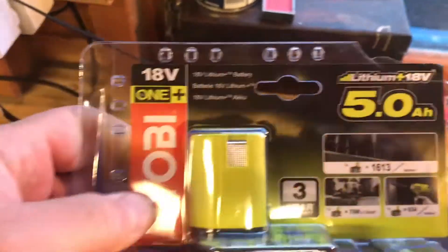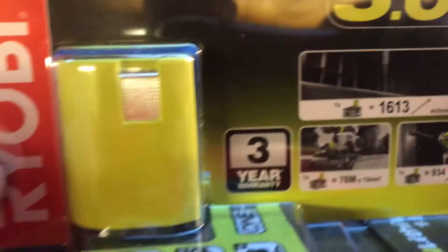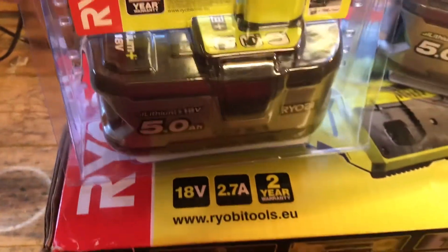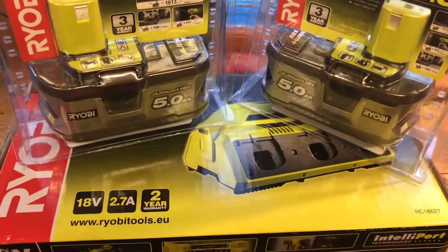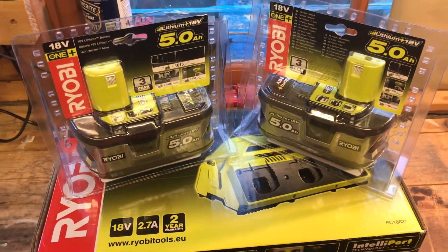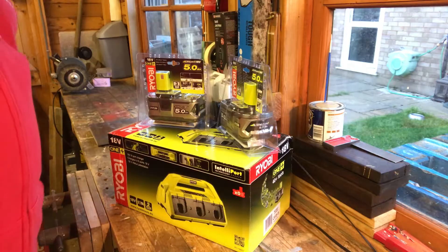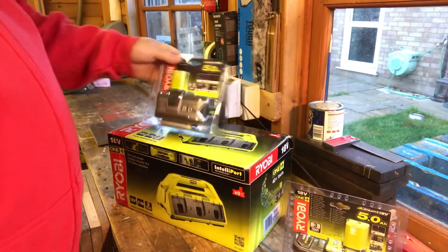I know these are the 5 amp-hour batteries for the 18-volt system lithium plus — I can't remember the exact model number off the top of my head, but you can't have too many of those around. Let's open up these batteries.